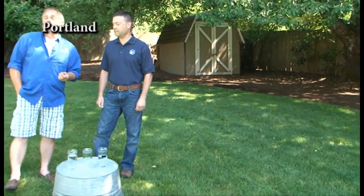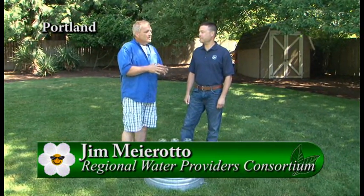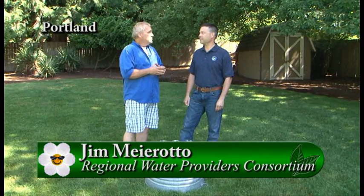I'm standing with Jim from the Regional Water Providers Consortium. One of the things we like to do on Garden Time is really talk about the entire garden, and a big portion of gardening is the way we use water. You guys do a great job of educating us, and we're going to take it a little step further today.